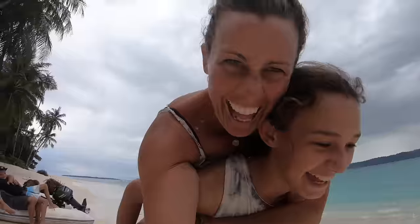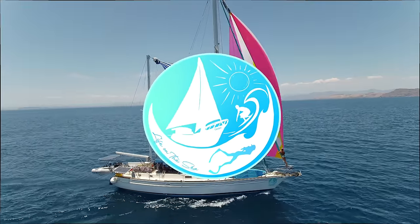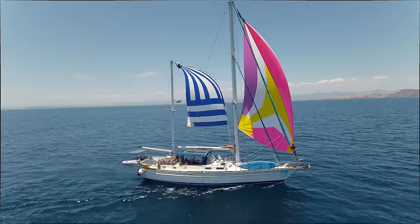We're an Australian family that's set off on an adventure of a lifetime. We hope these little videos make you smile and inspire you to chase your dreams. Subscribe to join us and our travels as we share our life on the sea.